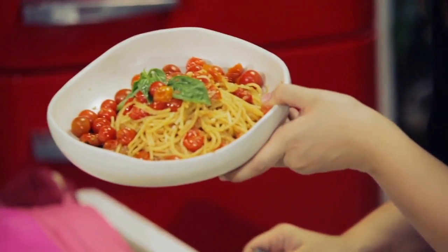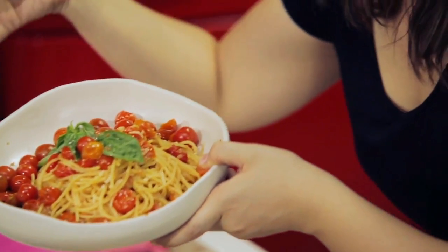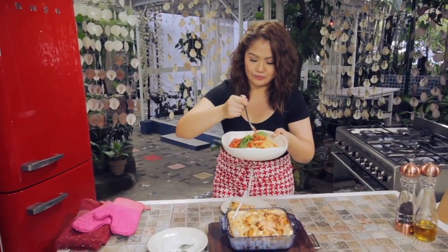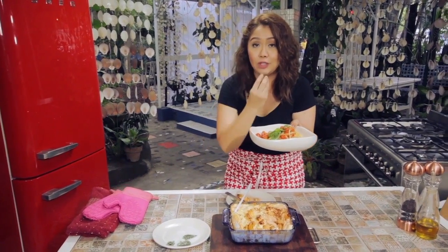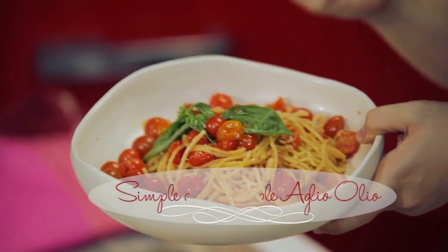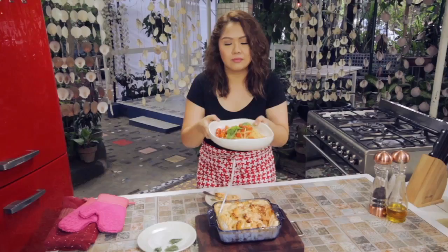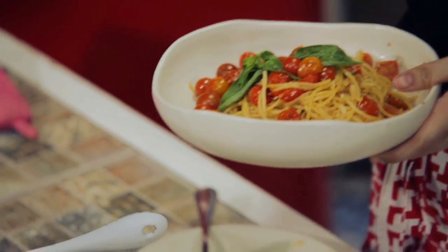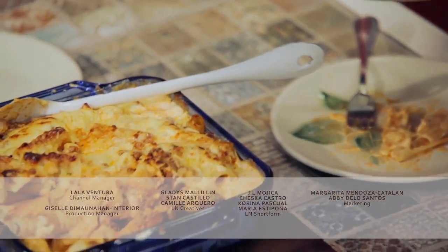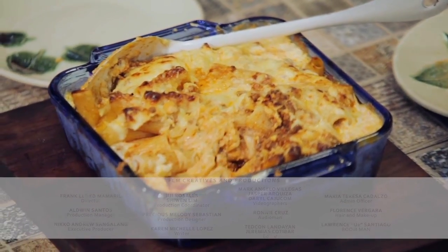Now for the aglio-olio — fresh tomatoes, garlic, rum. The juice of the tomato just bursts inside your mouth. It tastes so good, it's sweet. I also like the flavor of the rum, plus the garlic. Definitely a winner at home. Make this! I hope I've dispelled all your fears and hesitations about cooking with these two simple pasta dishes. So start cooking and stop making excuses!